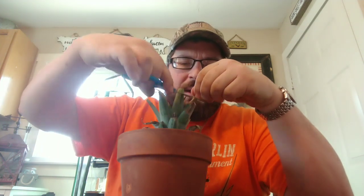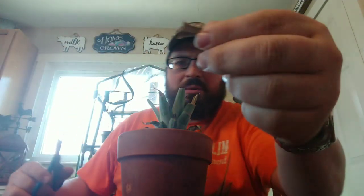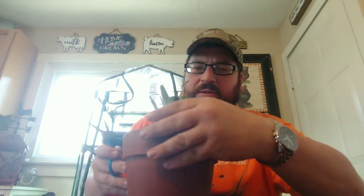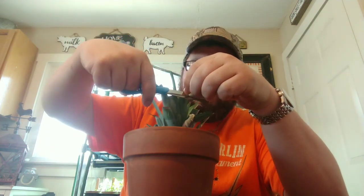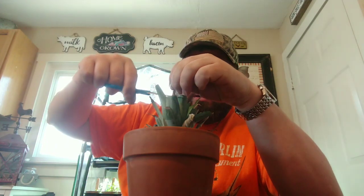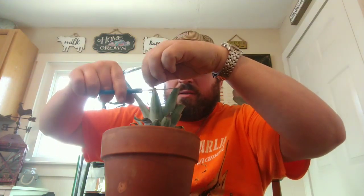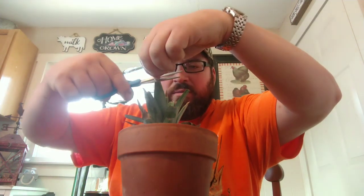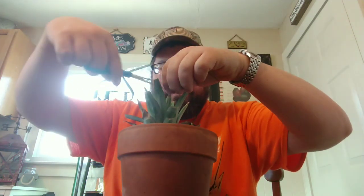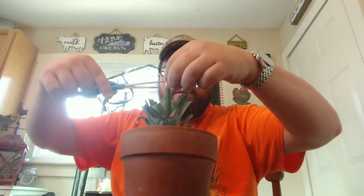Basically all we are doing right now is trimming off these little dead corners. It does not hurt the plant — at least it did not hurt the last one. Just cut all the dead stuff until you get green only. You can use pruners or I'm just using regular scissors.